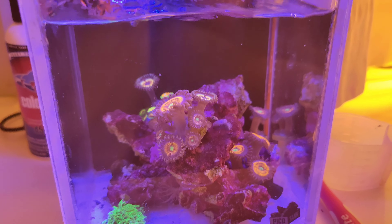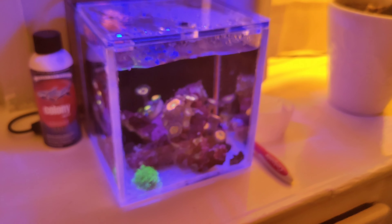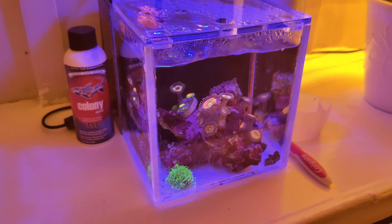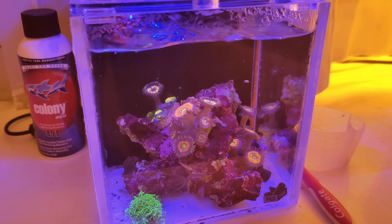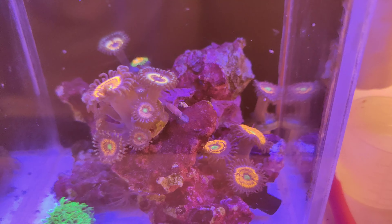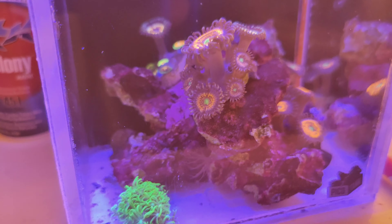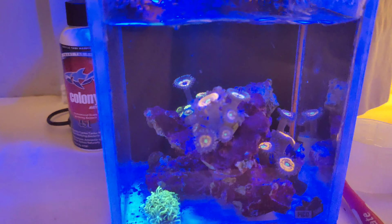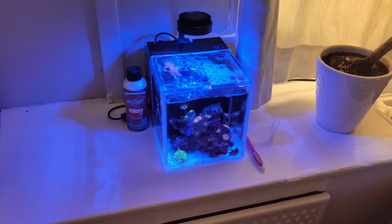The Euphylias just do their own thing — they love the flow and the settings on these gyros. Overall you can't really go wrong with Euphylias as long as you've dipped them, look after them, and make sure there are no flatworms. Then we've got the huge monster hermit crab who has a massive shell on a tiny body — don't know why he's still in that shell because there are loads of other shells in the tank, but maybe he just hasn't found one yet.